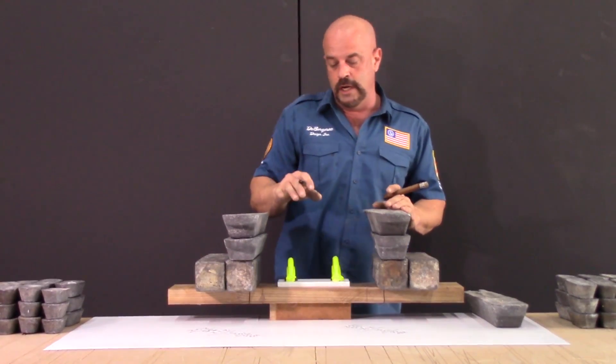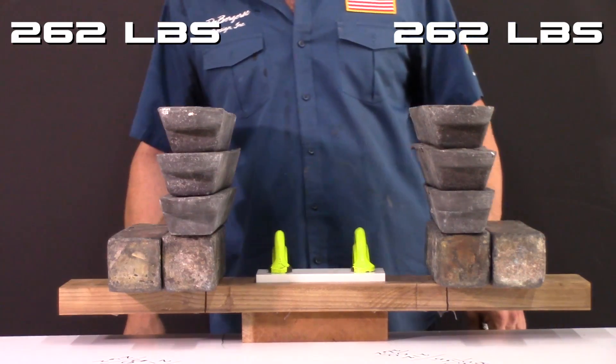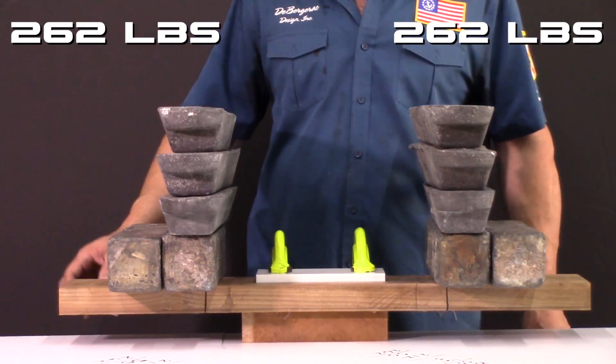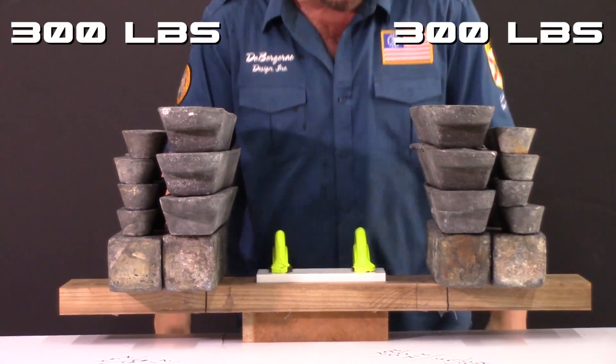Just rough on the lead right now — when I put these two weights on it'll be 262 pounds. So let's start putting the small ones on so we can get a more accurate count. 300 pounds.